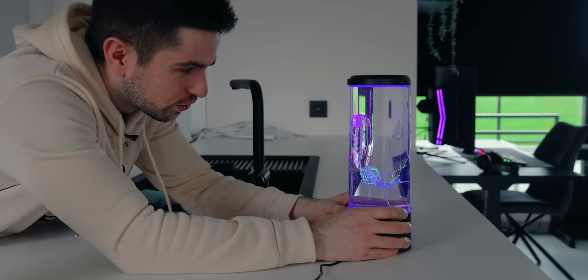We quickly turn off the light. Look at how cool this looks — it looks so cool. This is an amazing gadget for any setup or room.